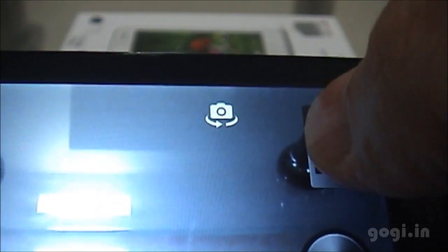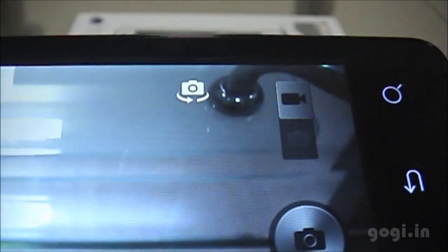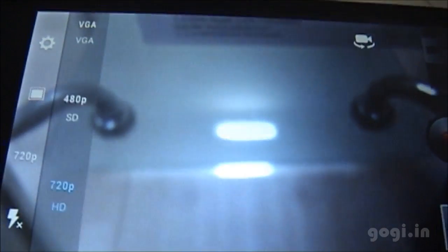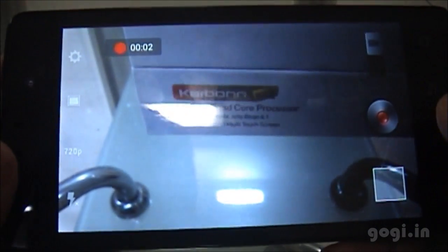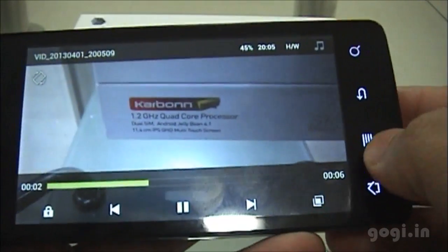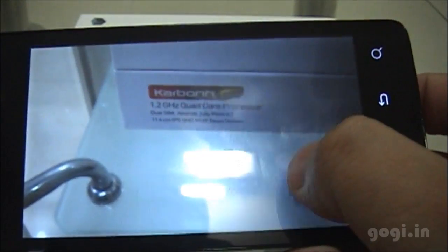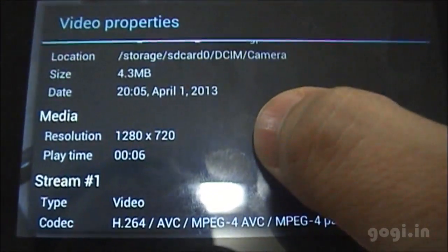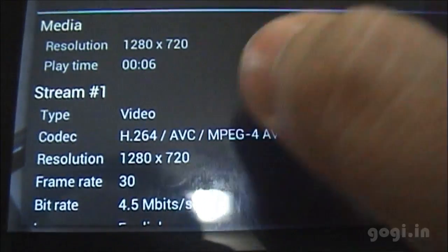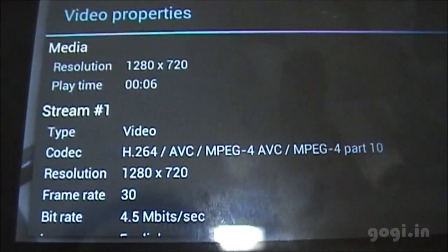Let's move to video mode. The default video resolution is set to 720p, which is also the maximum — so even being a quad-core device, you can record videos only up to 720p. I recorded a video and played it in MX Player — going to Tools > Properties, you can see the video is recorded in 720p resolution at 30 frames per second.